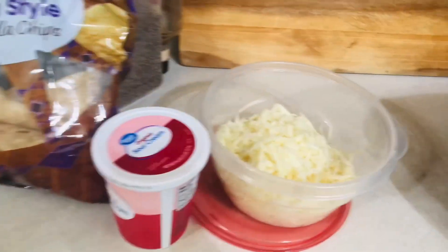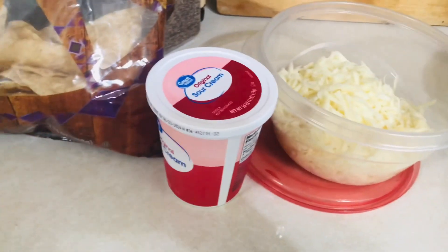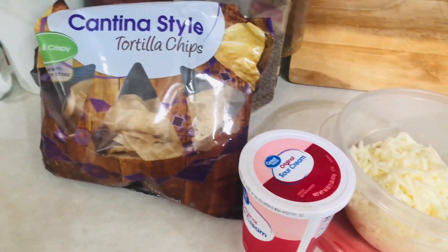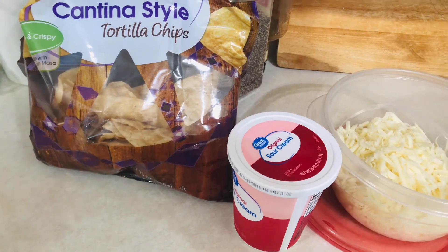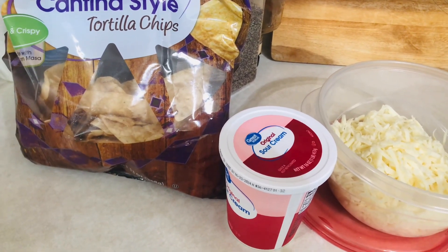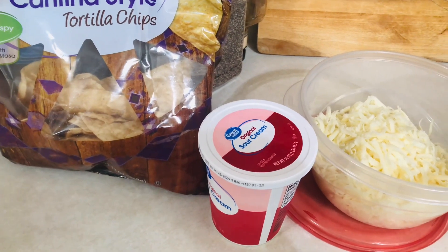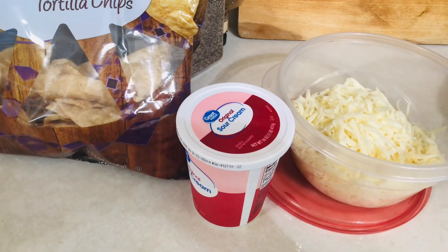For the toppings, you can use mozzarella cheese, sour cream, and corn chips over the top. I'm sure you could also add green onions, black beans, corn, cilantro, or anything else that would go with this.